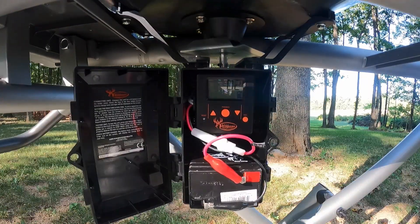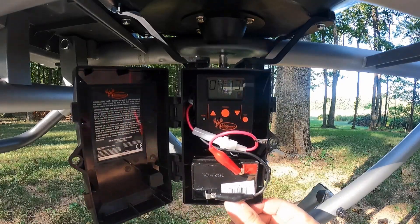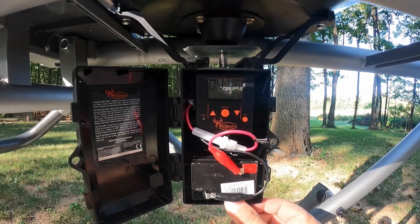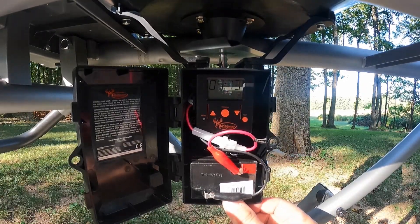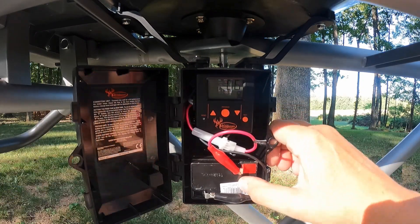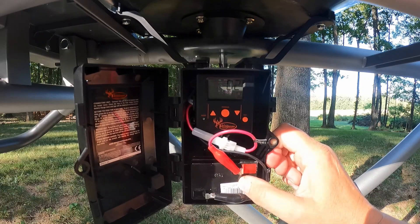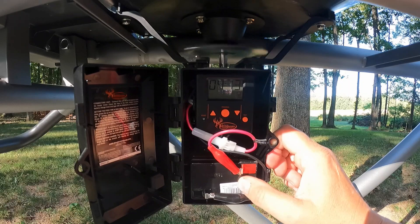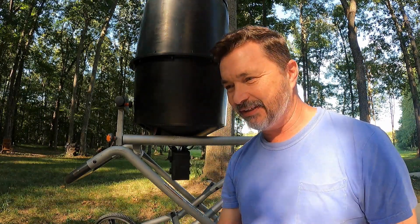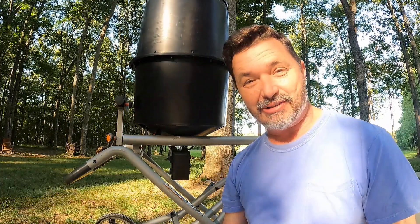There are four total feed times so we can do this three more times. Performing a test in three, two, one — test was successful! I'll set the rest of the feed times off camera. After more adjustments: the first feed time is 6:30 AM, the next is 10:30 AM, and then 4:30 PM. We're going to hang tight and actually test whether it goes off at 4:30 — the duration should be five seconds on that one.